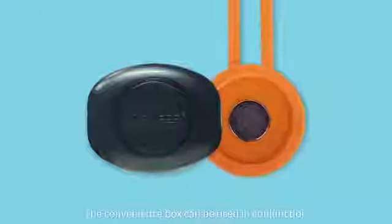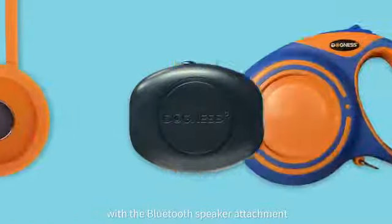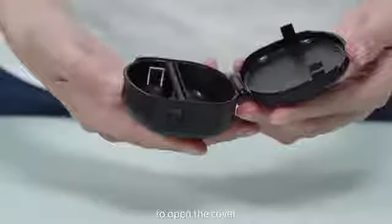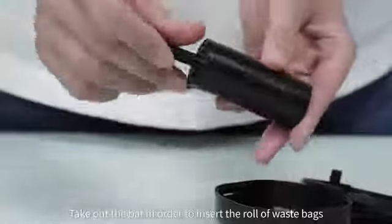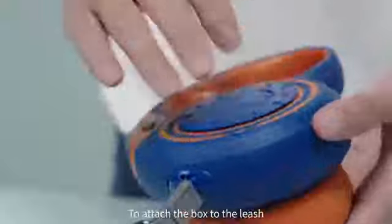The convenience box can be used in conjunction with the Bluetooth speaker attachment or by itself. Press the triangle shape located on the side of the box to open the cover. Take out the bar in order to insert a roll of waste bags or to use the box to store treats.